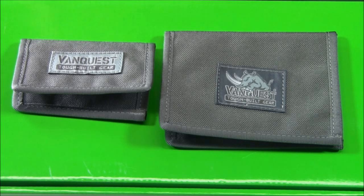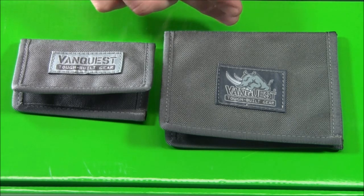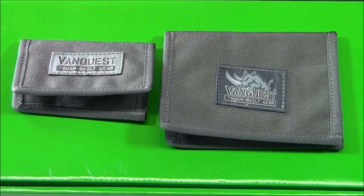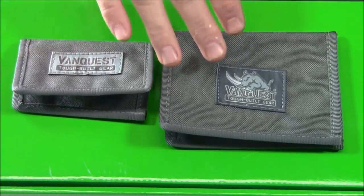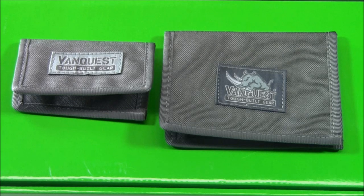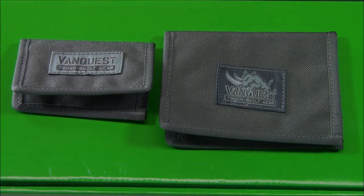The two wallets we're talking about today: the larger one is the Cache — C-A-C-H-E — and the smaller one is the Vault. They share a lot of similar features. Let me start with the smaller one and then move to the larger, and you'll see the overlap, the advantages of each size, and some of the cool technology built into them.